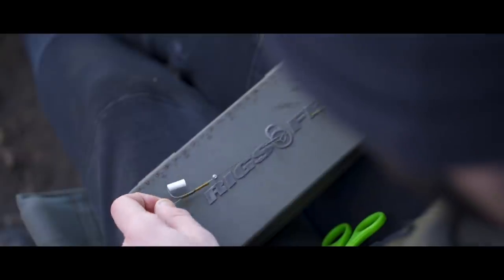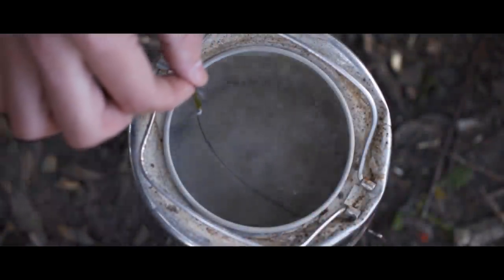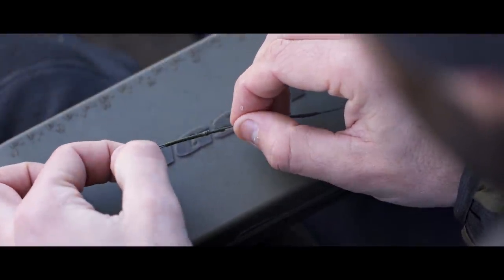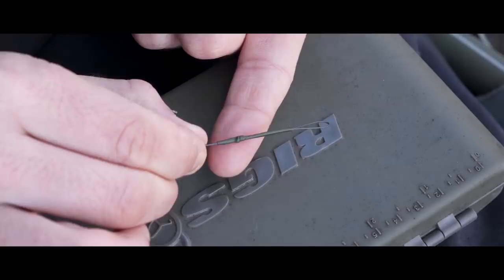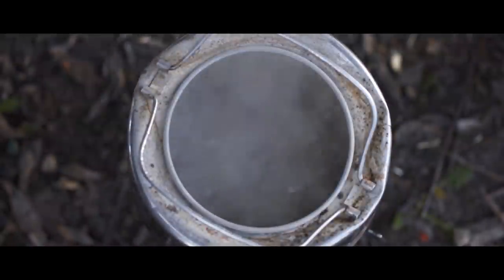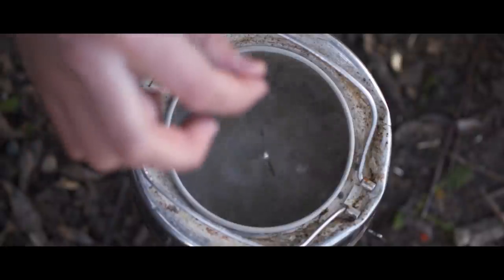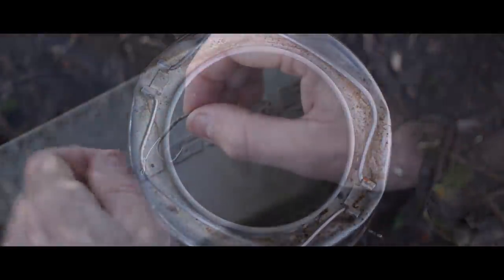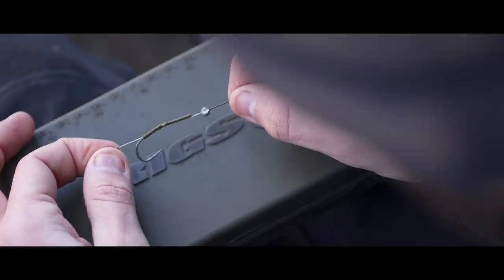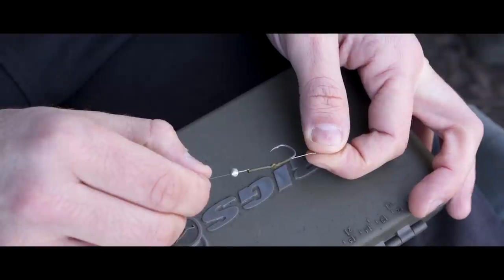Once you've done that, drop the whole lot — one end at a time — into a kettle. The tail end of the rig goes in first to steam down the piece of tubing over the loop, and by doing that you're almost creating a permanent anti-tangle sleeve on the rig. Then the other end goes in — shrink the tubing down and shape it accordingly. You don't want too much of an aggressive angle; I tend to follow pretty much the shape of the eye, maybe a tiny bit more inside so the braid exits level with the point.